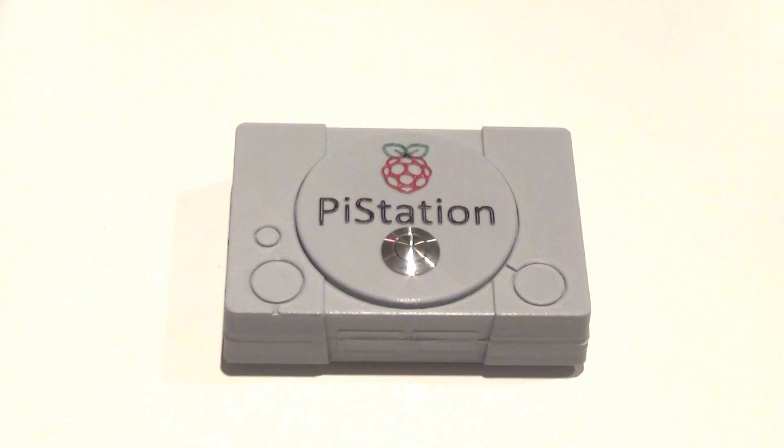It's called the Pi Station. It's a Raspberry Pi 3 board that runs RetroPi with some custom modifications that I've made with the help of Reddit and some other YouTube videos. Let's take this thing apart so I can show you the insides.